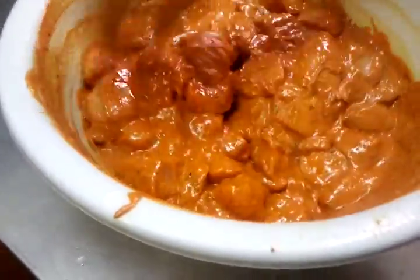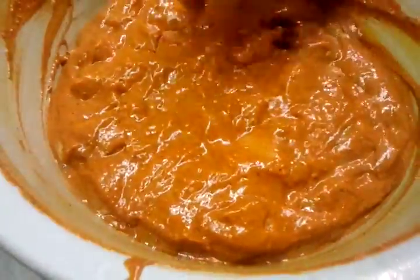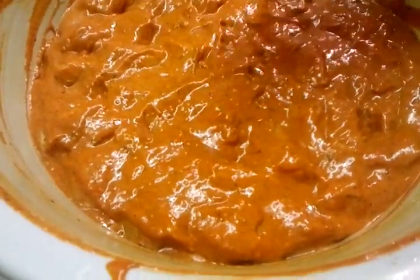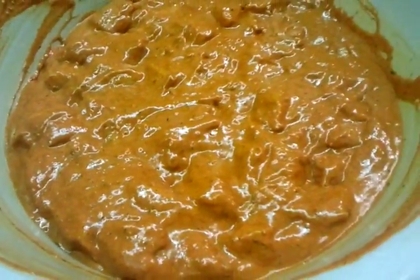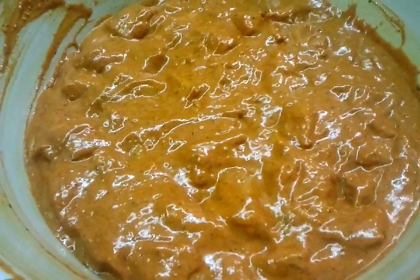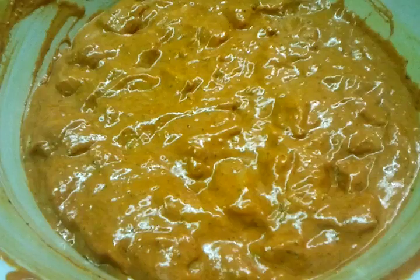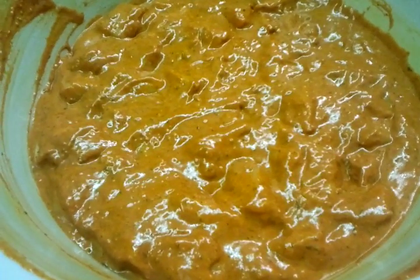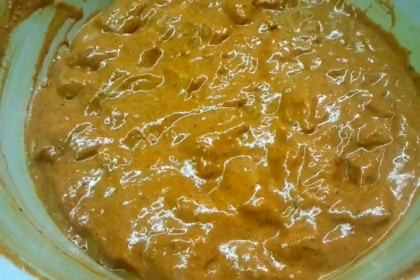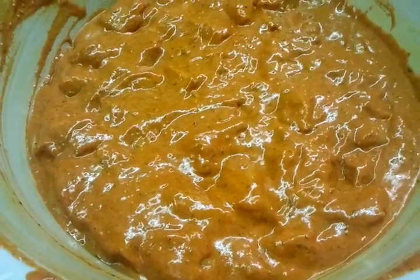There we are. The chef is marinating a raw breast of chicken tikka — small pieces. We're just going to leave it to get the spice soaked into the small pieces of chicken tikka. We'll leave it overnight, and that will set and become a marinated, tender piece of chicken.